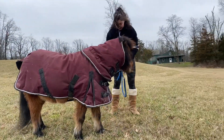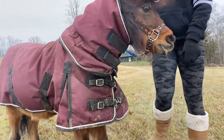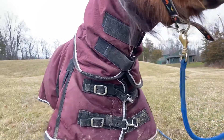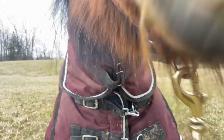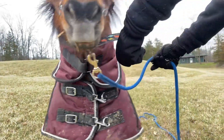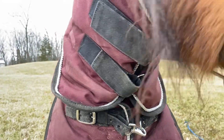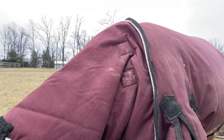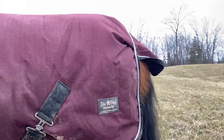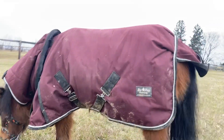Ready, Storm? Storm, come here. Give me a kiss — kiss. Good boy. That's another trick we're working on, but I haven't worked on that one in a while. All you see is his blanket. Bye! Love you. Storm, don't knock over my camera. Bye-bye. Thank you.